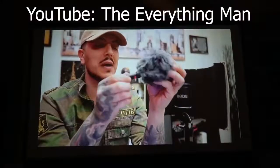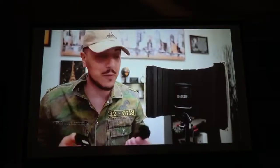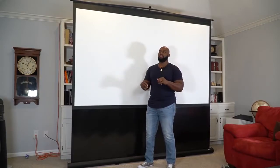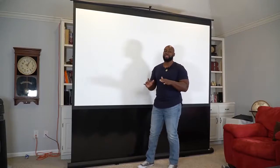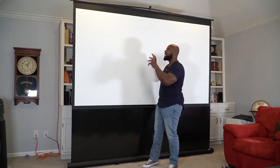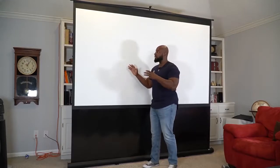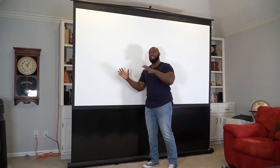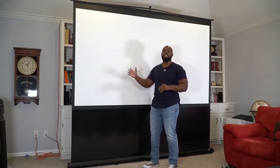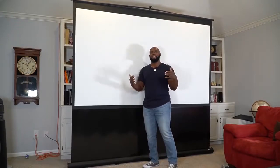Here's the thing: you go out and buy yourself a projector, spend all this money — it does 4K and native 1080p — and then you match it up with a budget screen. You're doing yourself a huge injustice because the screen actually matters. These screens look great; the contrast is great, the color reproduction is great. When you upgrade the screen to something like this, you're going to be displaying the closest thing to what your projector is actually projecting — not a skewed image like you'd get with a lot of budget screens.